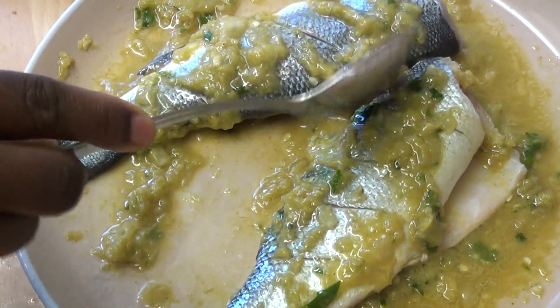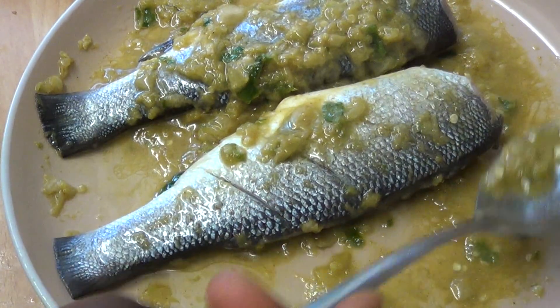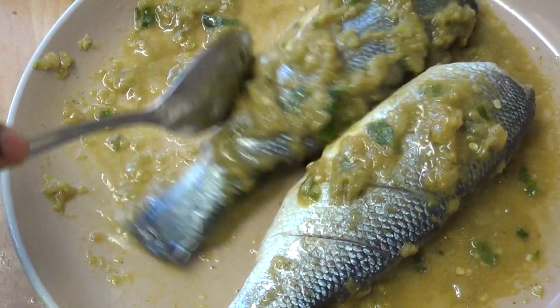Sea bass is one of the best fish. It's similar to salmon — very easy to cook and very tasty. You don't have to do much with it.